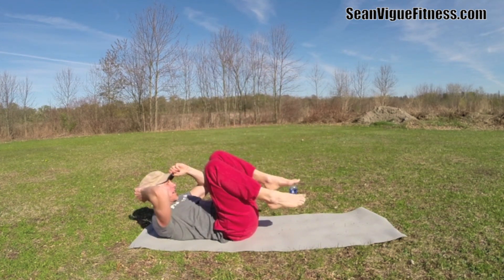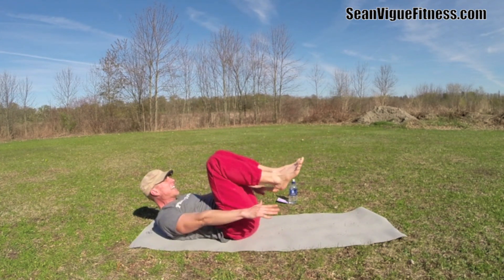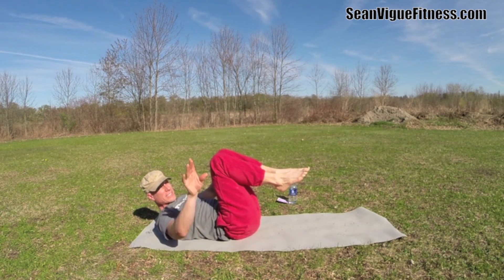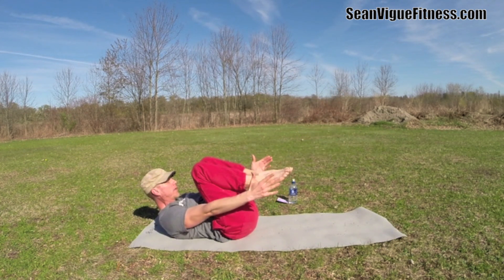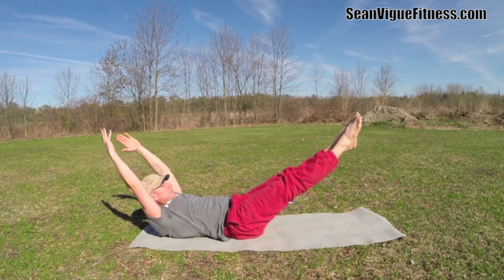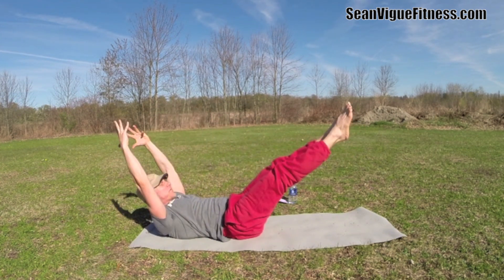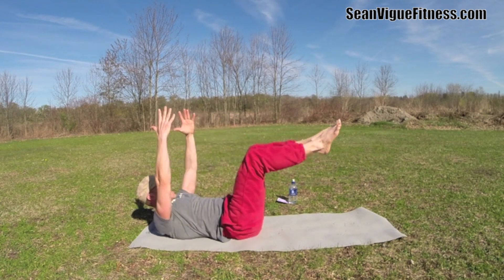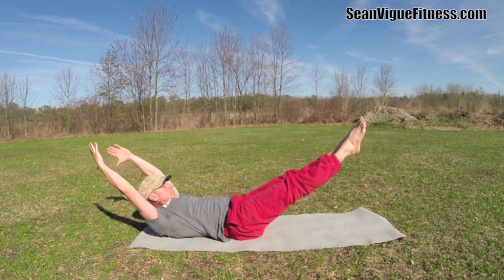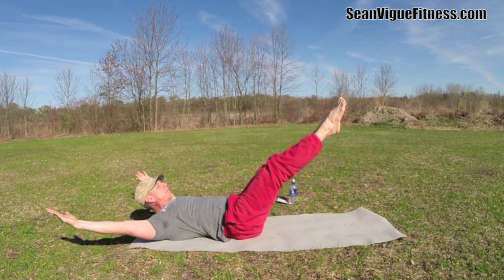Double leg stretch — this is number three out of five. Tabletop position, arms to the sides, inhale reach out, exhale bring the arms around, come back in. Try not to move the upper body; keep your lower back imprinted. Ten times. Three, four, five — really bring that oxygen in, drown the muscles in the breath. Three more times. One more — be the double leg stretch, bring it in nice and tight.